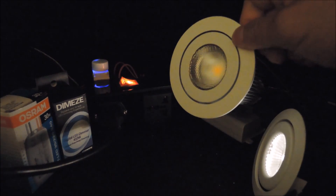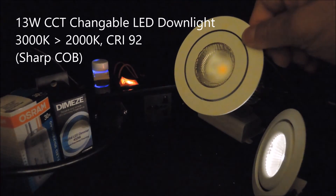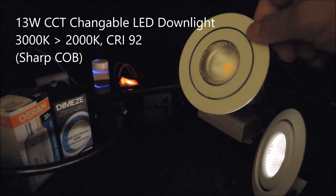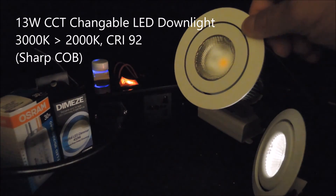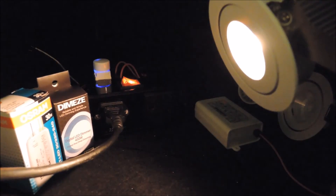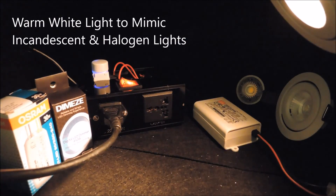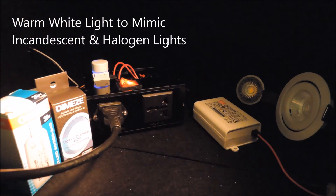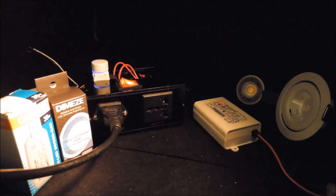In order to realize dim to warm, we use a 13W LED downlight which has a COB inside to allow CCT changing from 3000K to 2000K. Look at the light output from the downlight and you will be amazed at the good replication of warm whites that mimic incandescent light and halogen light.